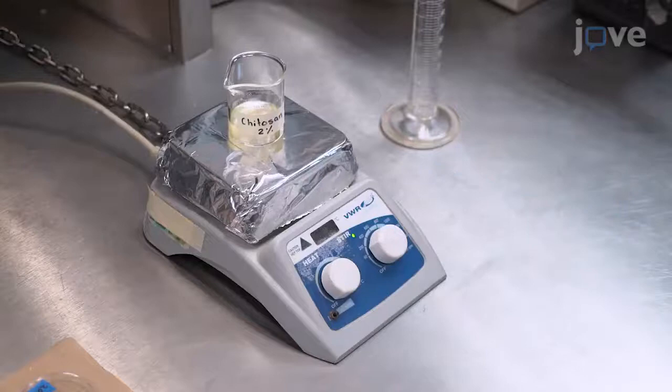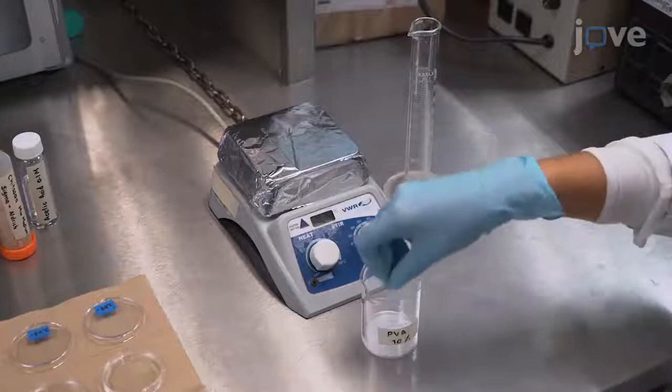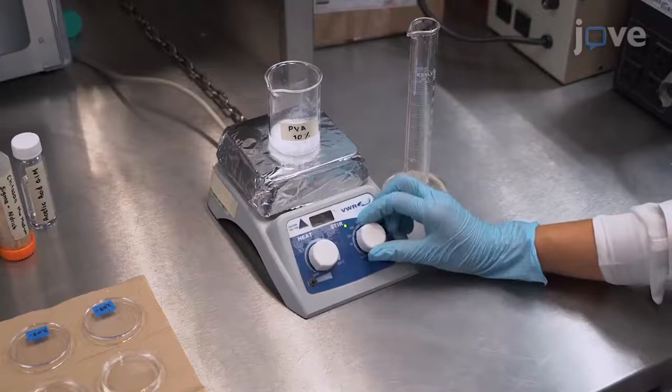The next day, dissolve 1 gram of PVA in 10 milliliters of distilled water and stir at 80 degrees Celsius for 1 hour. Then use a magnetic stirrer to mix an equal amount of both solutions at room temperature until they are homogenous.